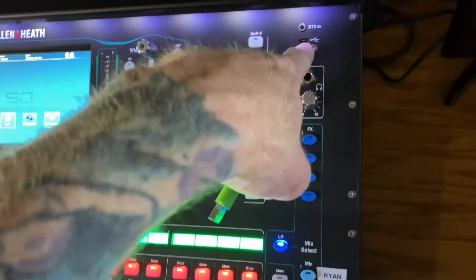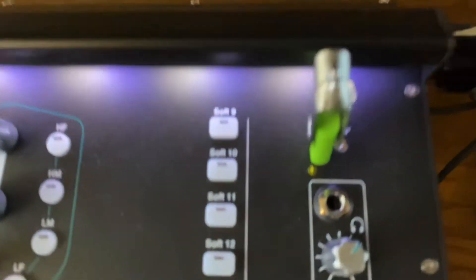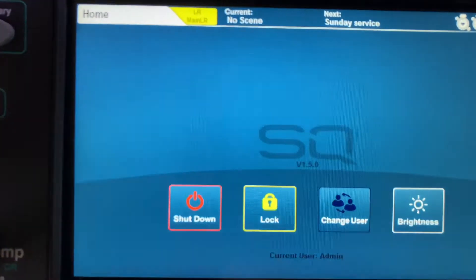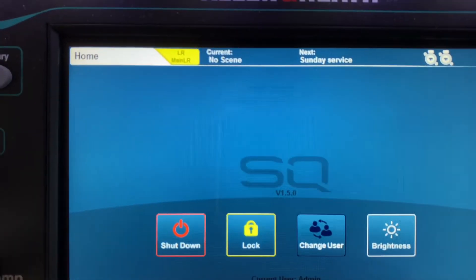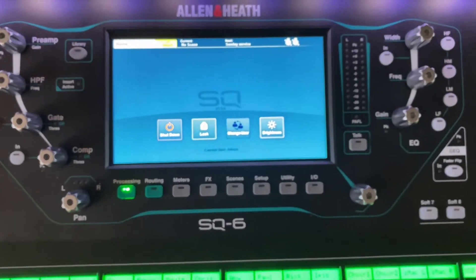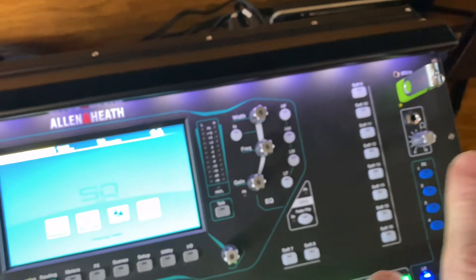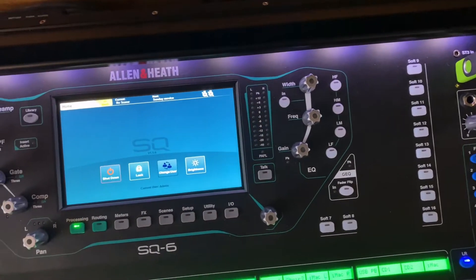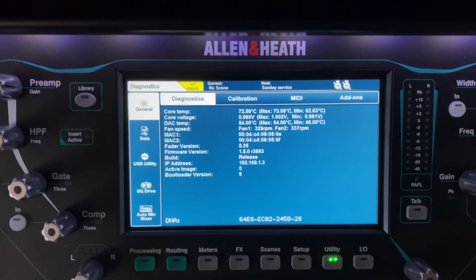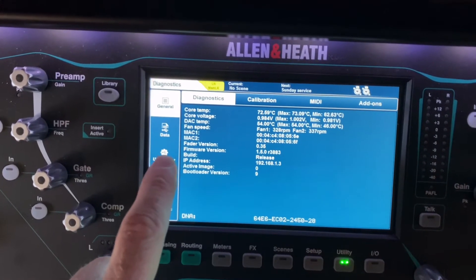Take your thumb drive, plug it into the USB port here — you'll see the light flash below so you'll know it's active. You can see version 1.5.0 right there — that's your current firmware version. With your USB plugged in, select Utility, right here with the green light, and then click on USB Utility.